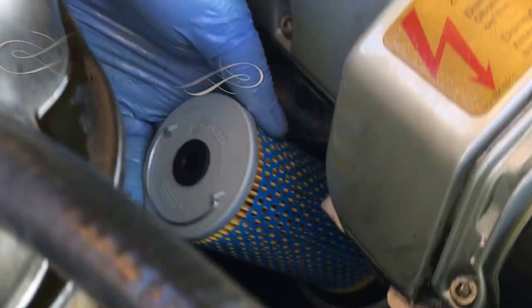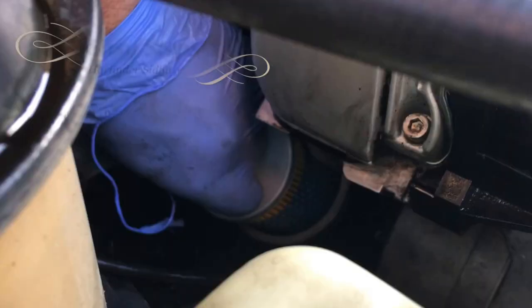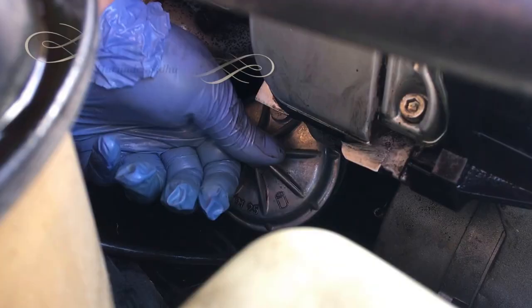First you want to drop your oil filter in. Since there's a rubber gasket it should go straight in. Put the bolt straight through, push the cap just like that — it should seal up — and we're going to tighten up the bolts.